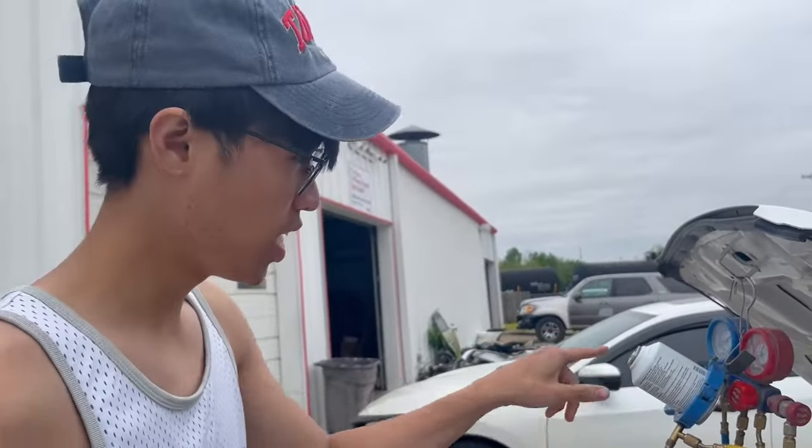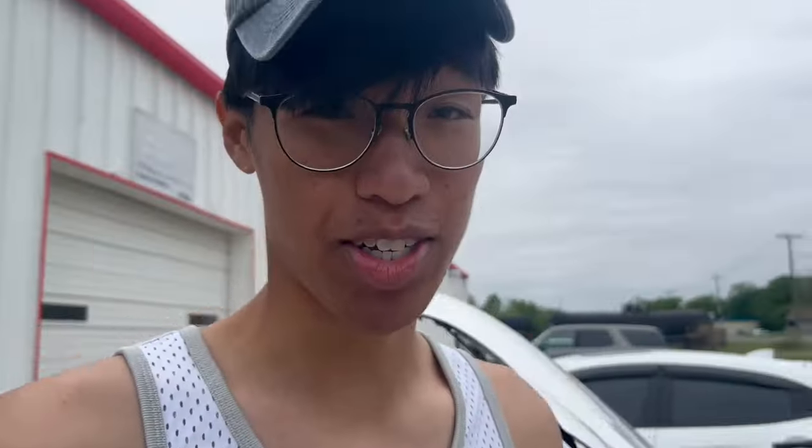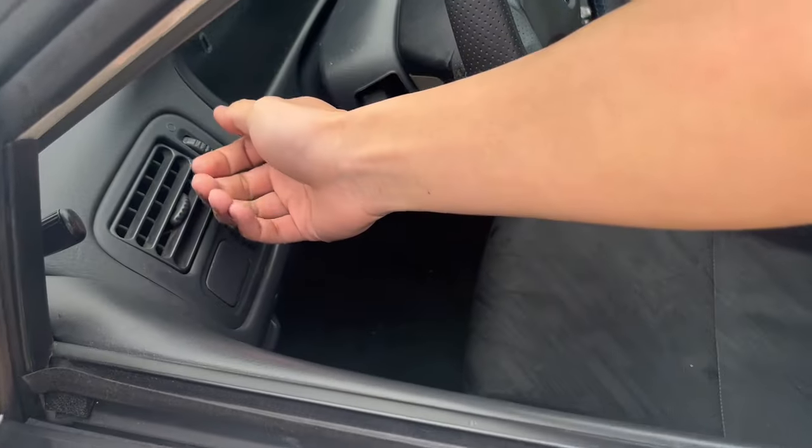R134a running through all the way through this line. And yeah, it actually works. I don't have a thermometer or anything, but trust me, this guy is blowing cold. Before, it was blowing hot.